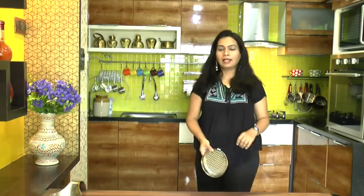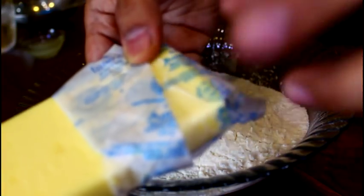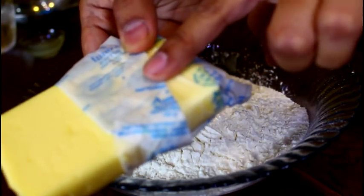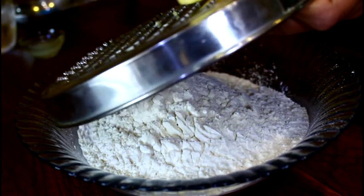What you do with frozen butter is simple — just take your big grater and go ahead and grate the butter directly into the all-purpose flour. Take your butter with the wrapper on it so it protects your fingers a little bit and also prevents the butter from melting. Now just go ahead and grate this butter directly into the all-purpose flour.